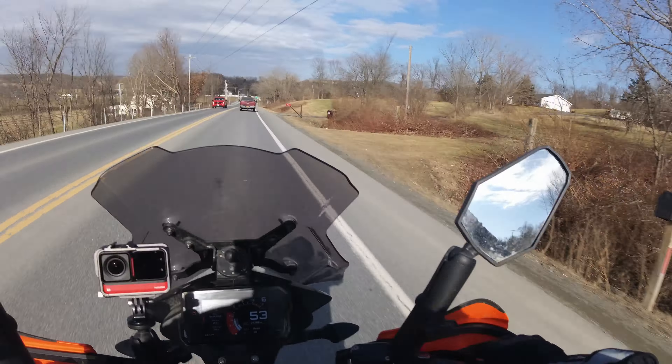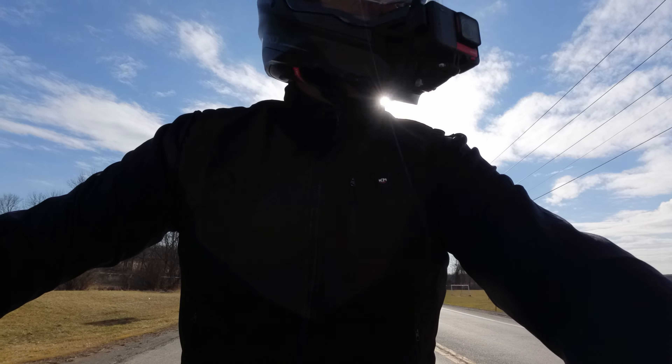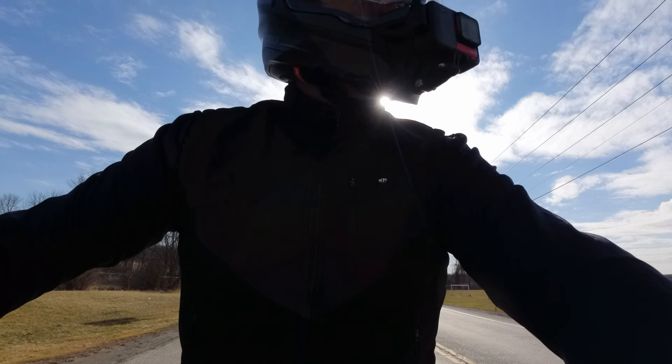Welcome to an unusually warm winter day. It is the beginning of February, and while this is normally the coldest part of the year, it's about 45 degrees, which is absolutely fantastic. So I thought, why not go out and see how the Kemimoto 2024 heated vest works. Since the temperature went up so high, I decided to put on some armor, throw a shirt over it, and find out if the vest will keep me warm enough without a shell in what's effectively early spring weather.